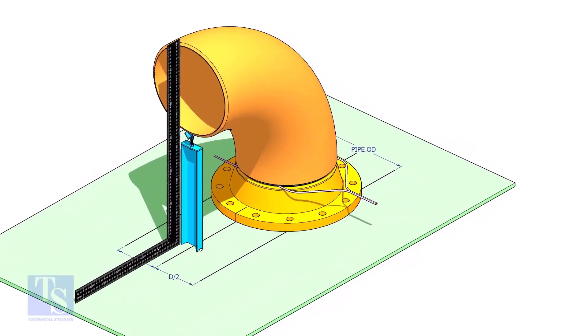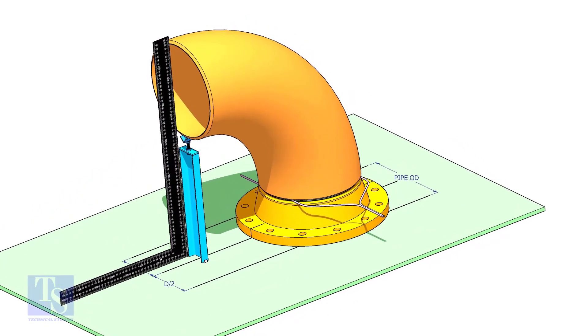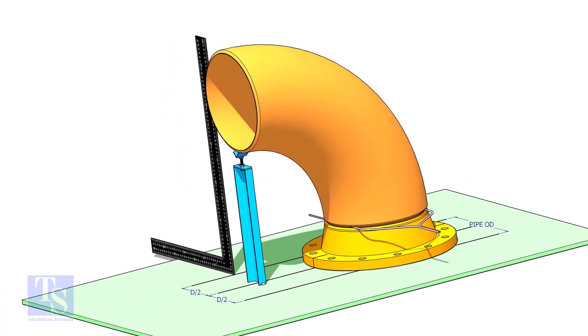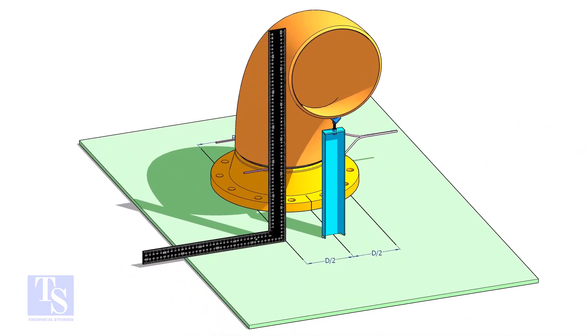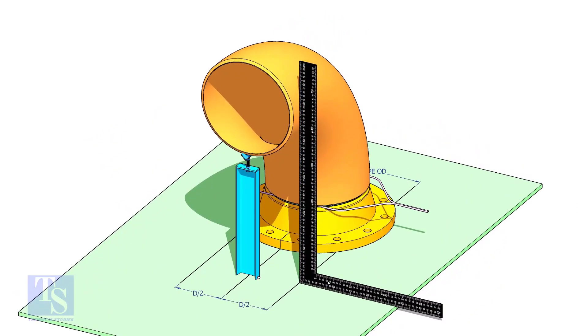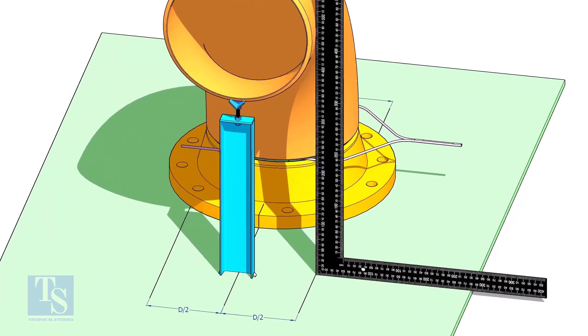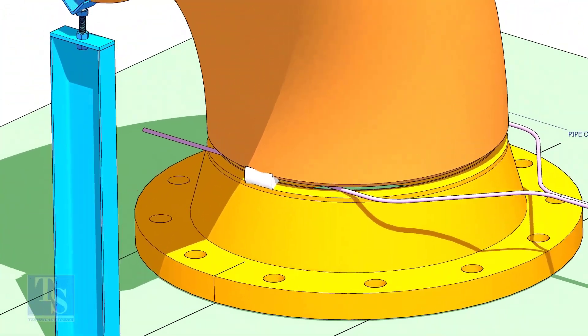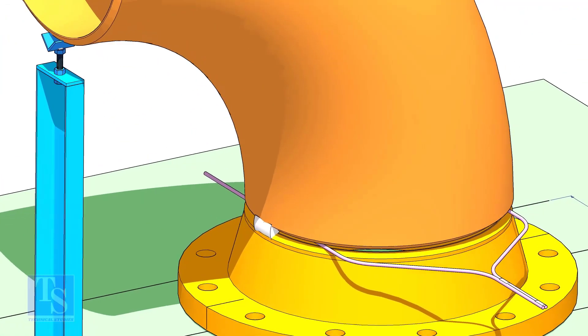Make the squareness of the elbow to the plate. The straightness of the plate is a must. Make sure the face of the elbow and the lines are parallel. Tack weld on all four sides.